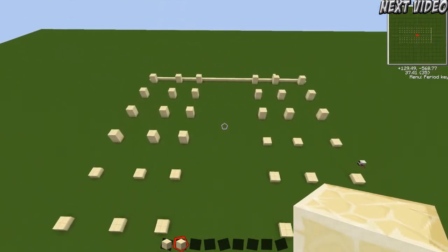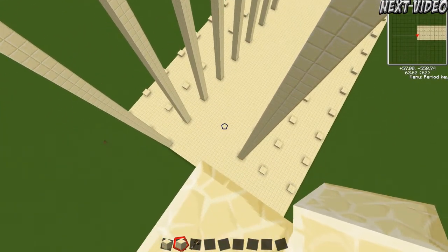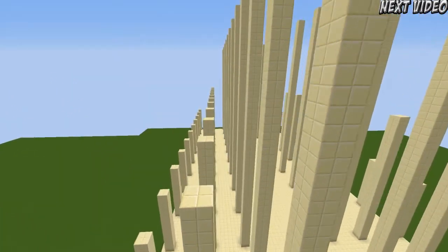Anyway, this video is going to be pretty short because honestly I didn't really know what I was doing. So basically, I started out by making the columns. These ones are about 57 blocks high from the floor down there, and this is the main hall of it.